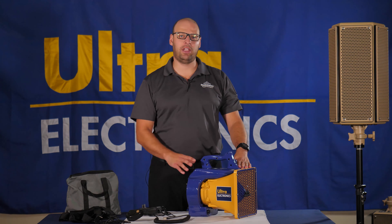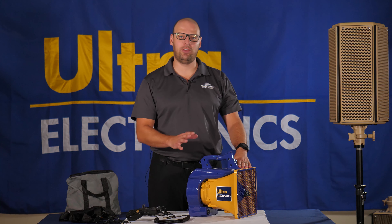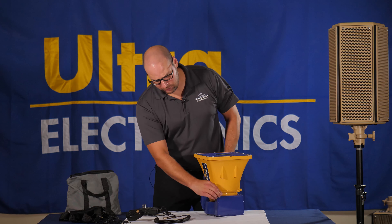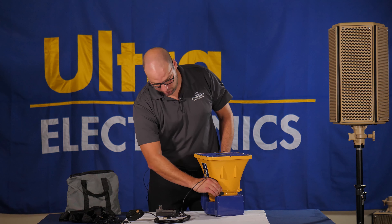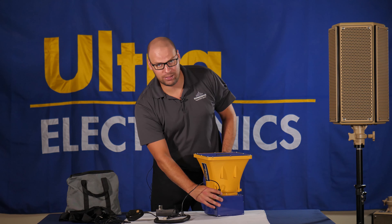After you have taken everything out of the transit case, please ensure that the volume is all the way down. Next, you want to make sure that you have time to charge the speaker up overnight to make sure that it has its full power before your demonstration. The power charging port is located at the bottom of the speaker. Simply flip it open, take the charger, line it up, and put it on accordingly. There is a slight screw set where you have to screw it in and it should go on tight.